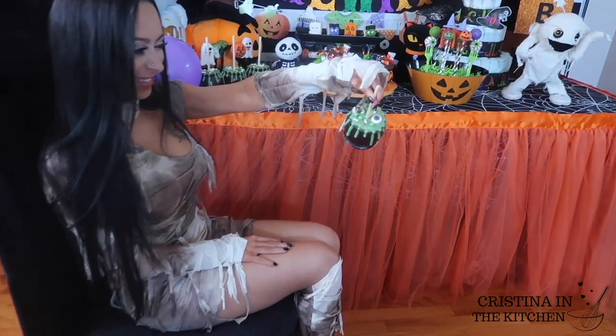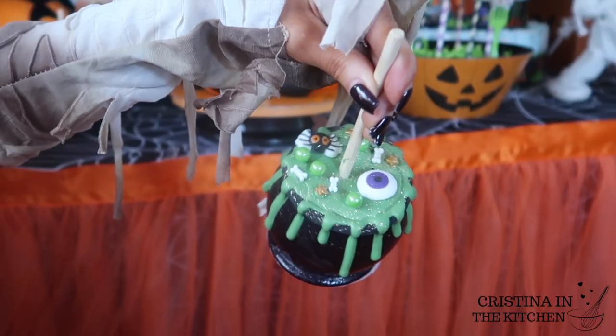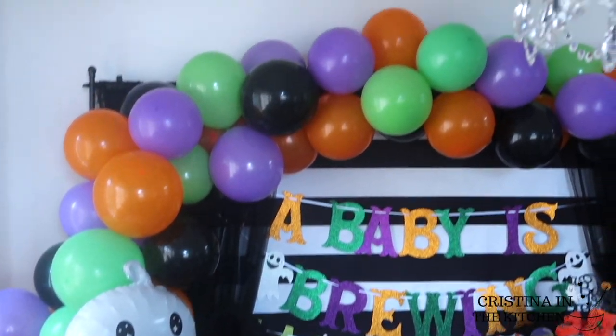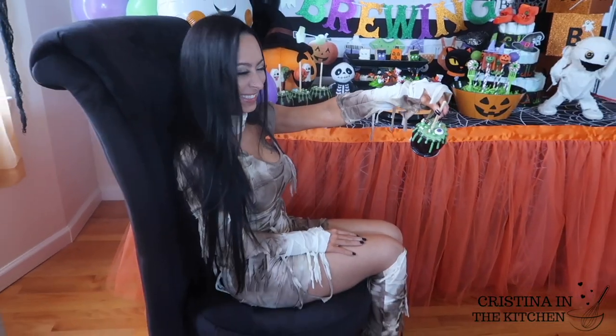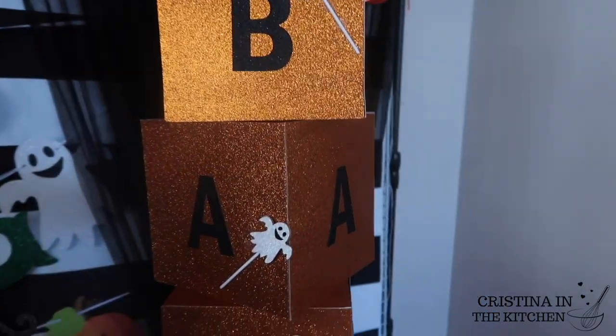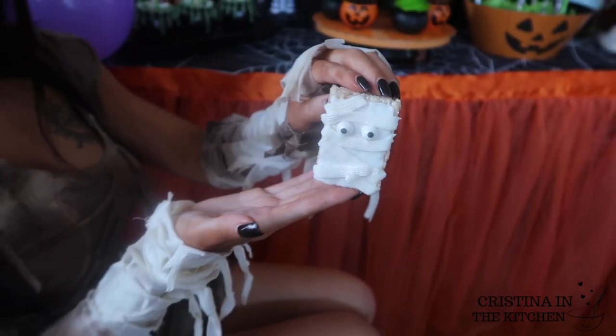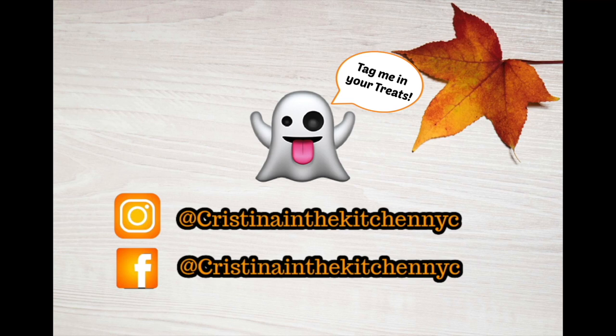I hope you enjoyed brewing up these treats with me for an October baby shower, and these ideas gave you lots of inspiration for your loved ones or small business. It's Christina here — thank you so much for watching. I'll see you in the next video. Bye!